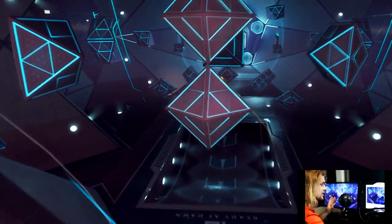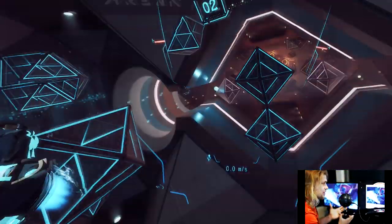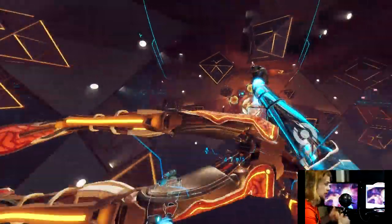Especially when you're going at fast speeds, it just doesn't look quite as good as it could. Now here you can see it actually has a larger field of view — it looks definitely better than before. We do have it a little bit crisper because we changed the super sampling up a little bit, and depending on how powerful your graphics card is, you can go much higher than that.